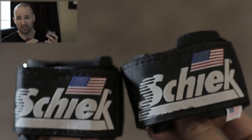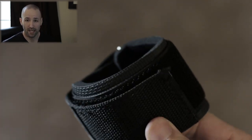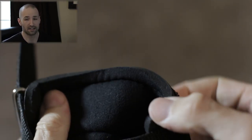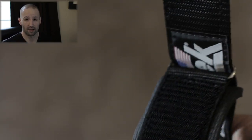Instead of going with the exact same ones, I picked up a different brand — Schiek, right here. As you can see, this is a little different in build: it's a thumbless wrap, so it doesn't actually need to wrap around your thumb, and it's tightened differently. I'll show you an accompanying video to show you exactly what I'm talking about.